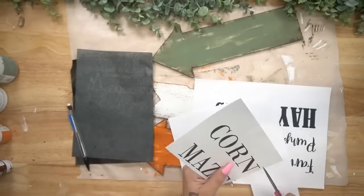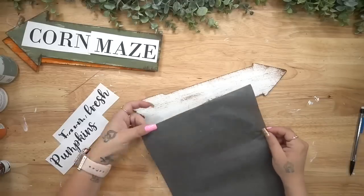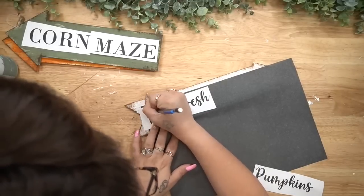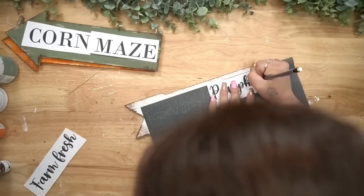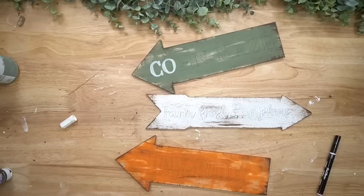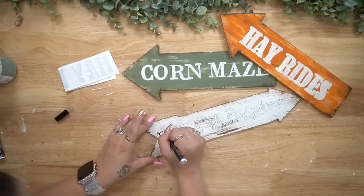Next I went to my computer — there's nothing to this — I just picked three different fonts, typed out the words I wanted, printed them out, and cut them down to fit on my signs. Then I took my graphite paper from Arteza and traced the words on. I deleted the word document by accident, but if I get time I will recreate it for you guys. I traced all the wording on all of my little directional signs, then went in with my white paint pen on the moss and pumpkin arrows, and my black paint pen on the white arrow.